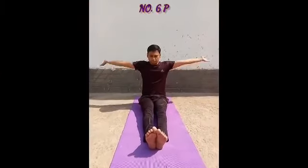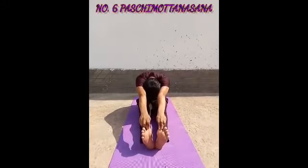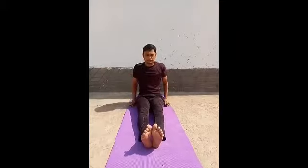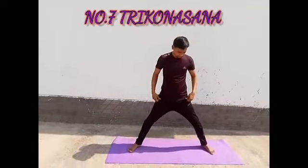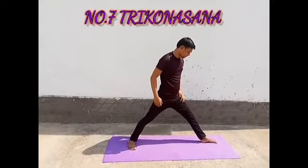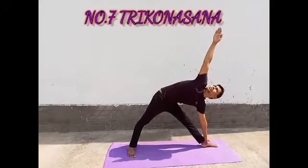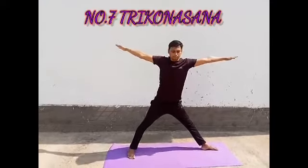Now Pashimata Asana. This asana develops our backbone strength and flexibility, and also reduces fat. Pashimata Asana is also called Triangle Pose. This is one of the primary poses of standing asanas. This asana is very good for our spine. Those who are suffering from spine problems should definitely do it.